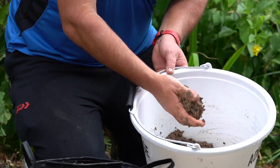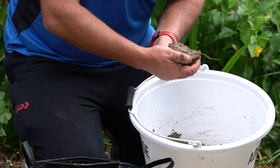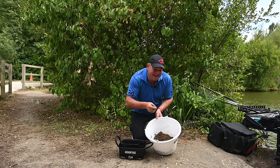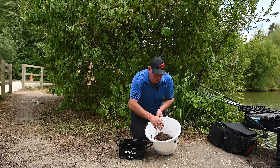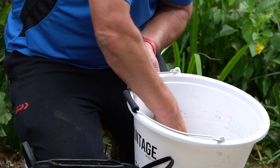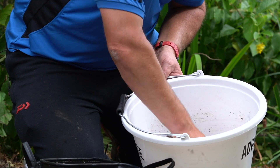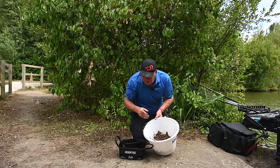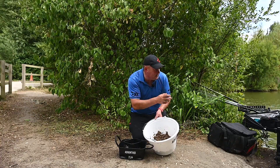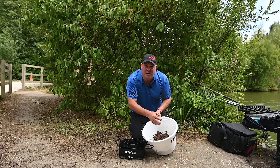There's no real complicated technical process. It's a groundbait that whether you mix it dry, medium or wet, it's user friendly — and that's what we set out to achieve with the range. You can see it's starting to dry out a bit already, but I don't want to over-wet it to begin with. I'm going to pop it in my bowl and have a bowl of water to re-wet it. You'll probably see as I'm fishing I've always got one hand in the bowl of groundbait or in the water, just wetting it down, making sure that every ball I feed is nice and sloppy and creating that cloud and that noise.